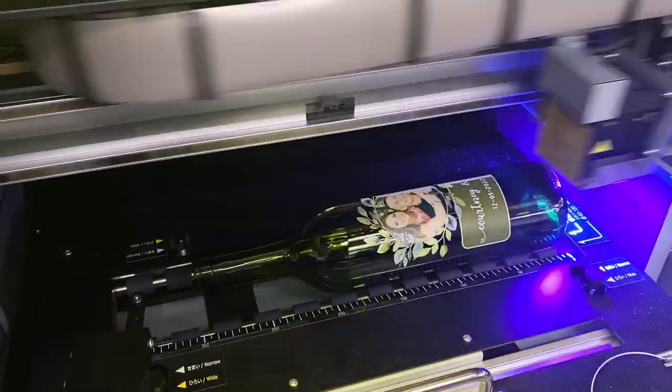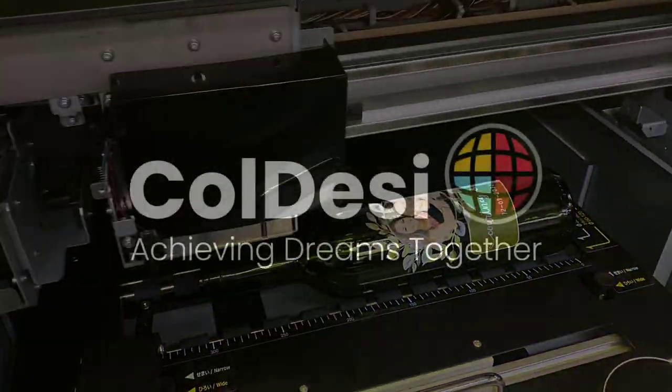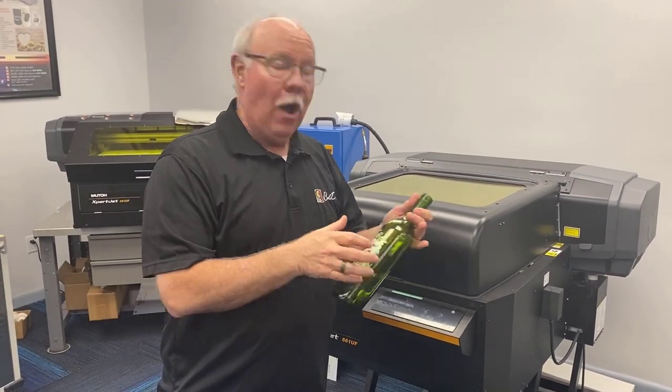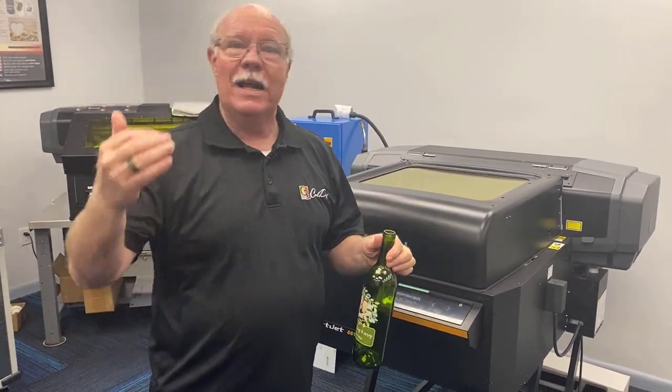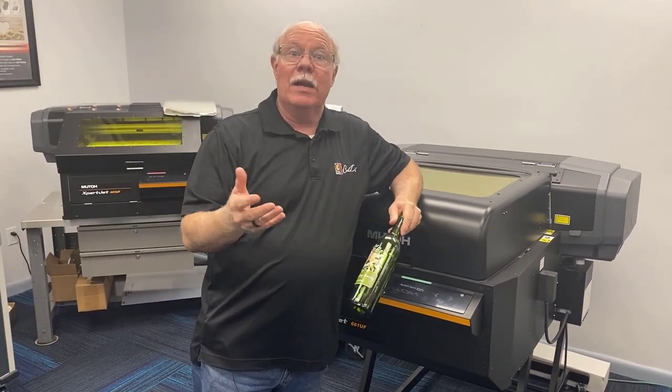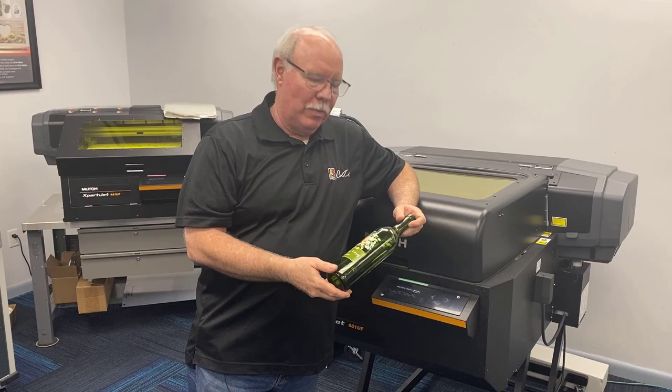Hey, Don Copeland here today, and we're going to show you some cool stuff that we can print on our MUTO 661UF. We always like to take advantage of something that's going on in people's lives here at Koldesi and turn that into a real application for your UV printer.